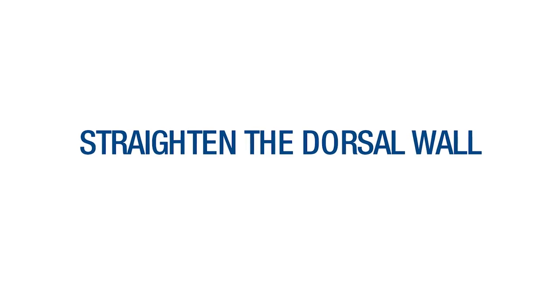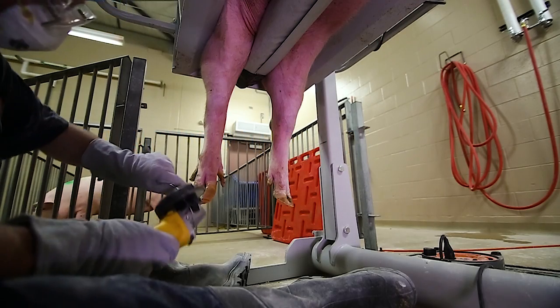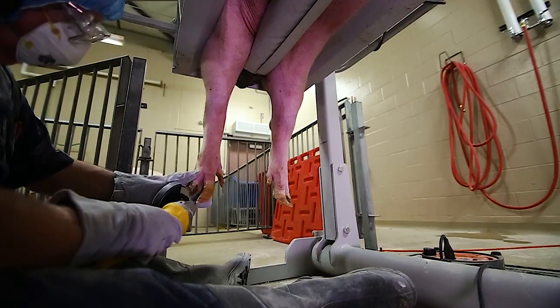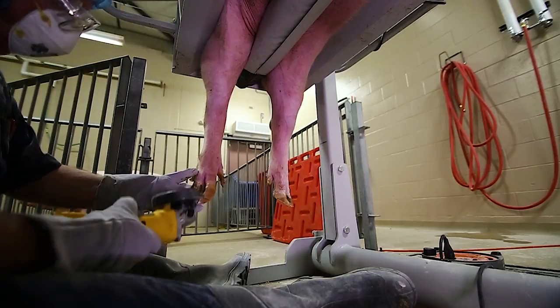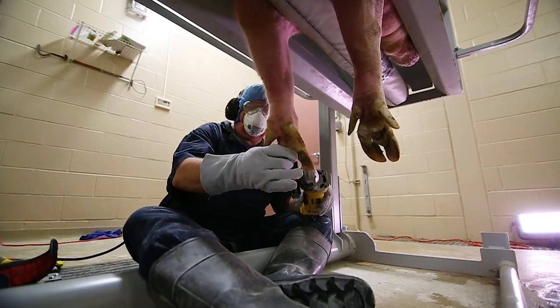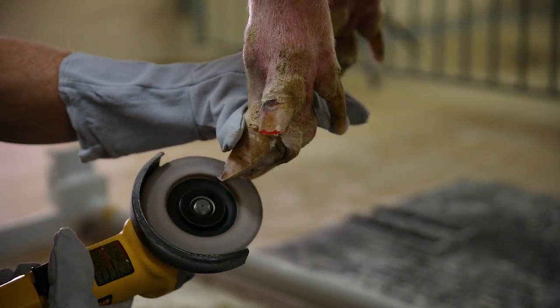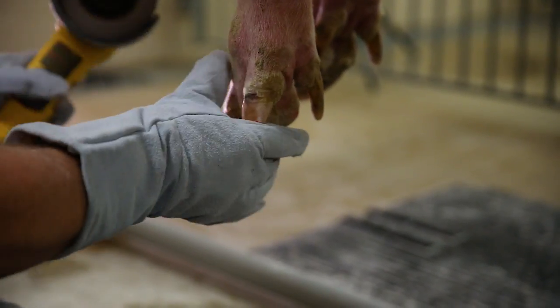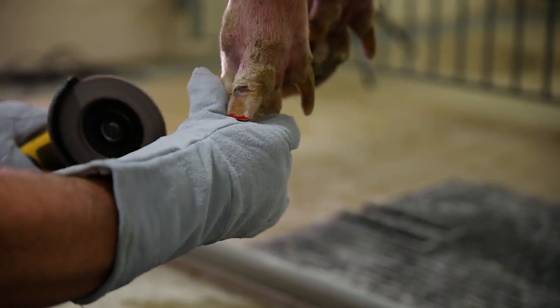For optimum foot health, the dorsal wall of both sow claws should be straight. Inspect the claw for excessive curve in the dorsal wall. If present, straighten the claw by carefully reshaping it with the angle grinder. Be careful to grind only in small increments to avoid reaching the corium. When finished, both dorsal walls should be straight and even across.